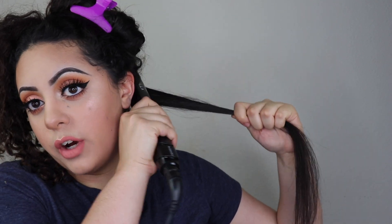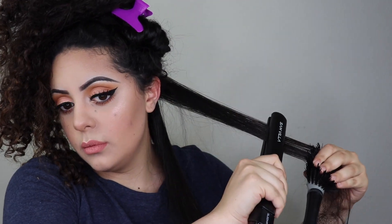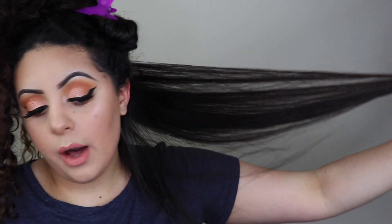Now I'm going to go over all the hair I've straightened so far with the flat iron once more, and then I'll go through the rest of my hair doing the exact same thing, moving up section by section. Let's get to it — this is going to take a while.